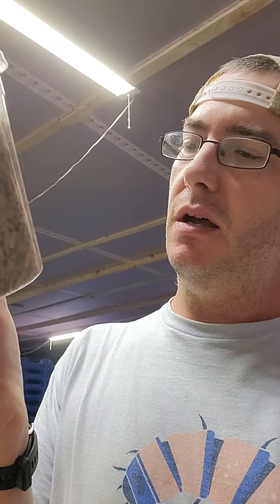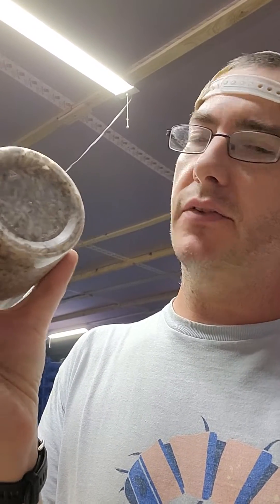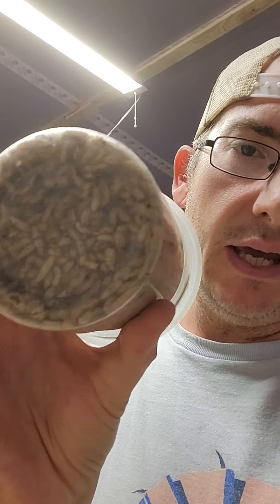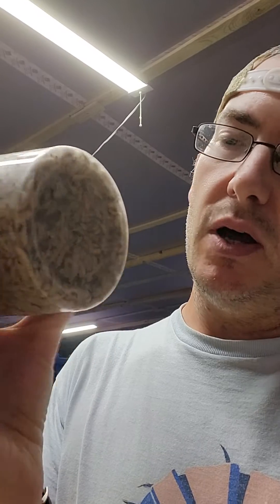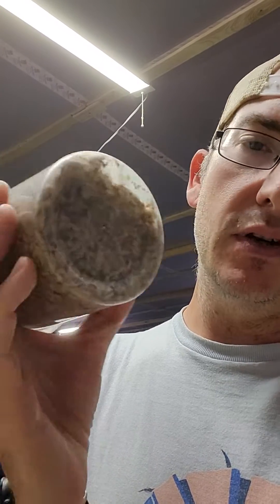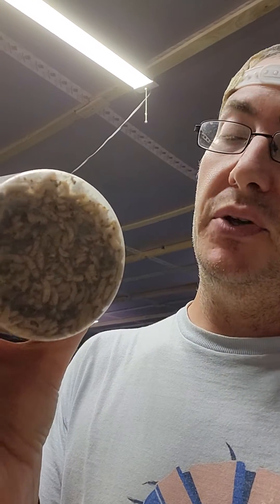They are looking really good. What I was worried about in this container was crush weight on the bottom. As far as I can tell, everything's still moving down there — they're still doing okay. The ones on top are doing fine as well. I'll continue to monitor and check if there's any potential die-off that just hasn't started to decompose yet, but they look good.